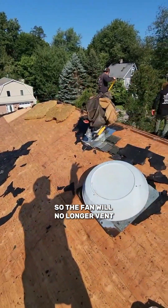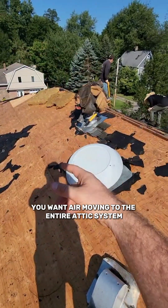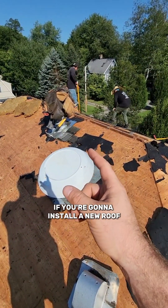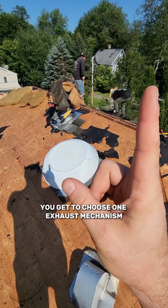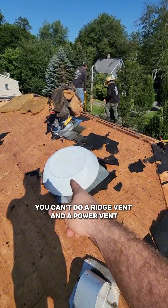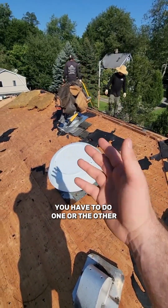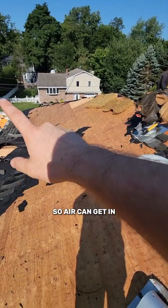The fan will no longer vent and pull air from the entire attic, which isn't ideal — you want air moving through the entire attic system. If you're going to install a new roof and want proper ventilation, you get to choose one exhaust mechanism. You can't do a ridge vent and a power vent; you have to do one or the other, then match it with intake either at the soffits or around the roof so air can get in.